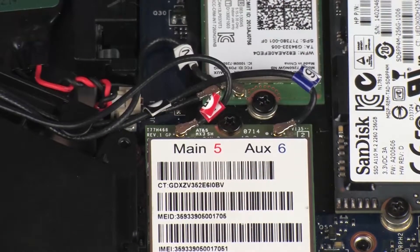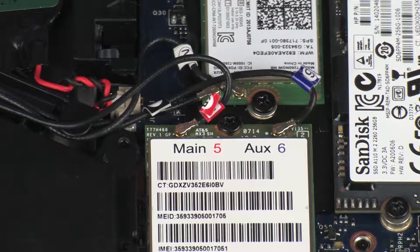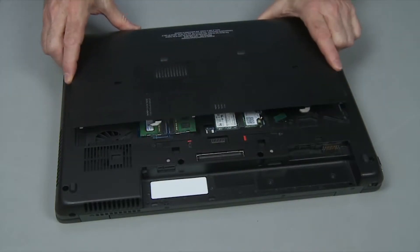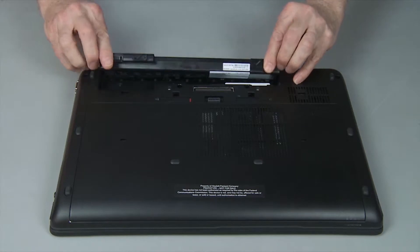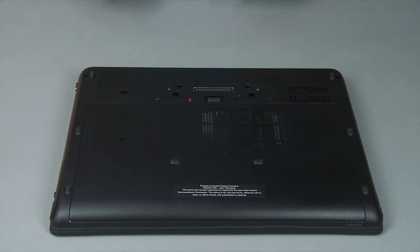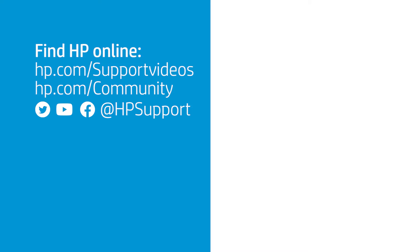CAUTION! Use care when connecting the wireless antenna cables to the wireless WAN module. Damaged cables or connectors can degrade notebook performance. Continue the reassembly by replacing the service door and battery.